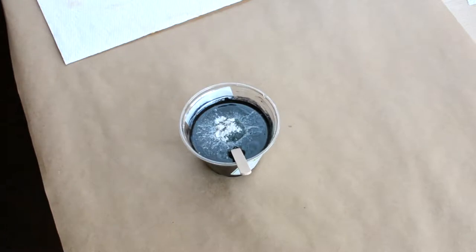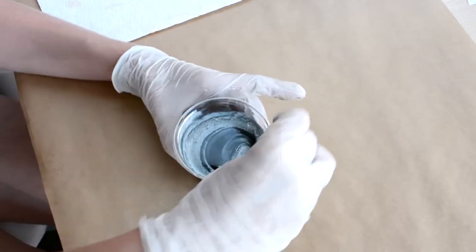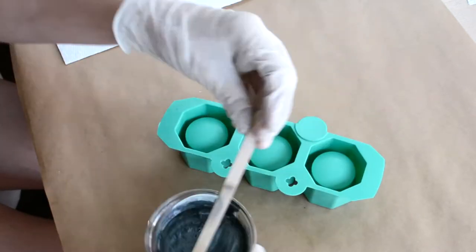that are specifically designed for resin, soap making, candle making, and whatnot, to get this beautiful kind of blackish grayish silverish bluish color.